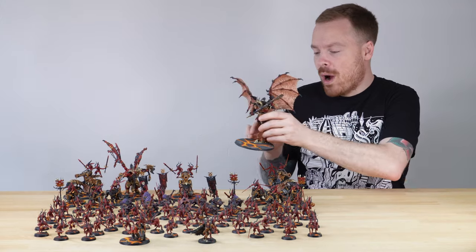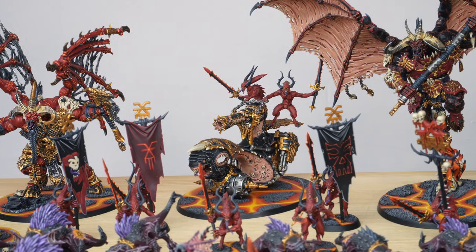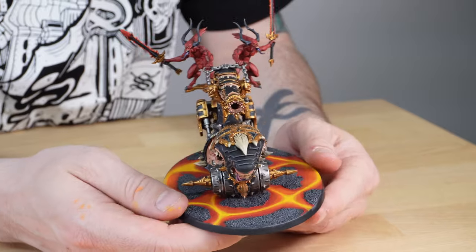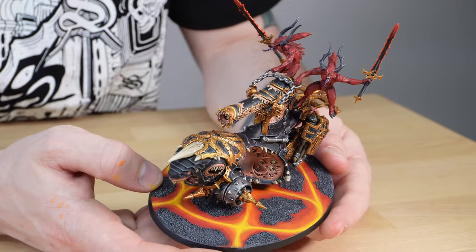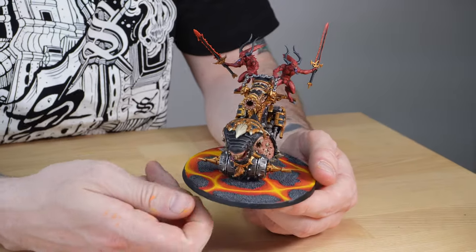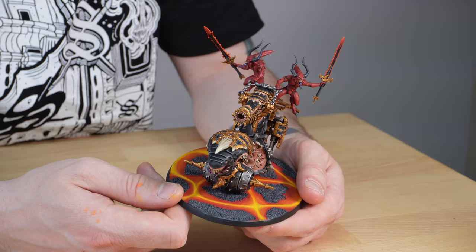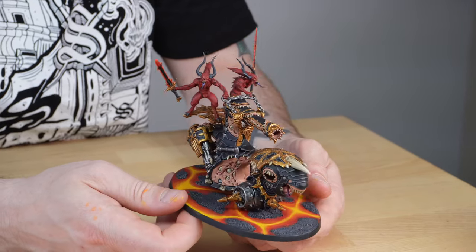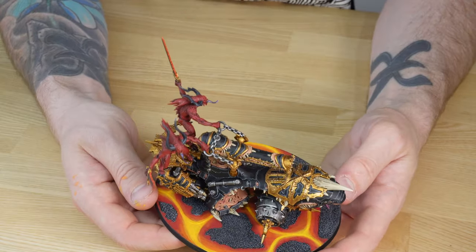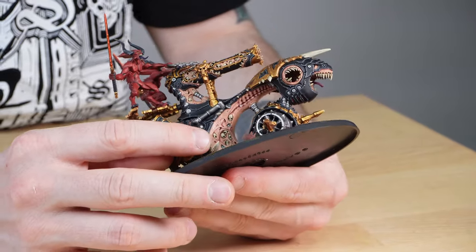Next let's look at one of the three skull cannons in this army. In keeping with the black skin of the bloodthirster, the armoured areas of the skull cannons are done in black metal as well, which really helps contrast all the filigree and Khornate sigils across the surface of the cannon. There's bone sticking out the front with subtle colour transition from root through to a brighter tip. Mark's done a great job of sharp highlighting across every aspect of the metal, and there's flesh at the front with loads of skulls and faces built into that area.